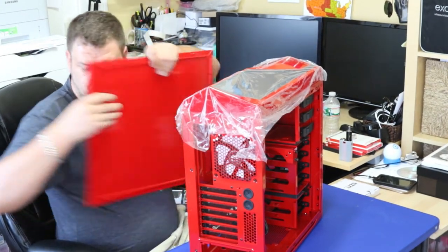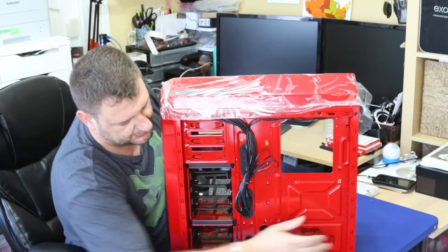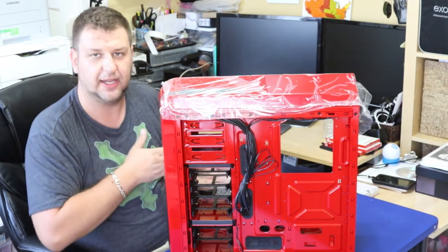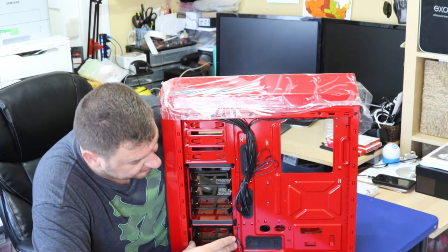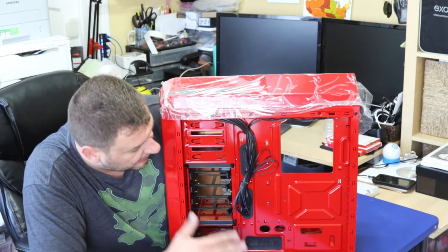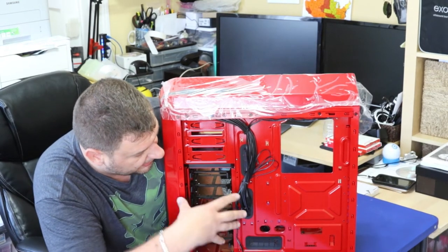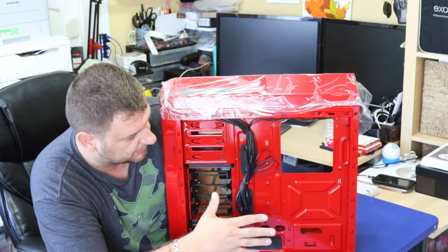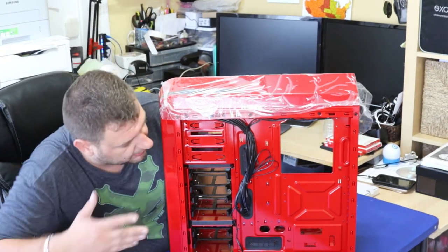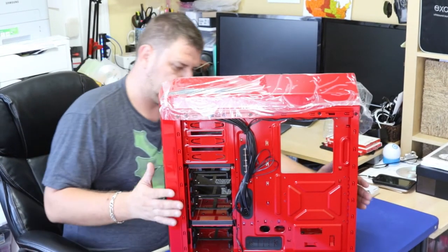On the other side, the hard drives are actually mounted from the opposite side from where the motherboard and components are. This is done specifically for better cable management — all your cables connect to the hard drive from this side, and you can run your wires through here so all the cables are hidden in the back of the chassis instead of having to tie them up everywhere.